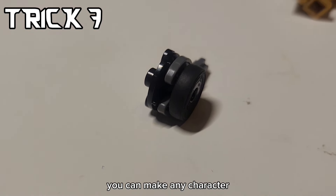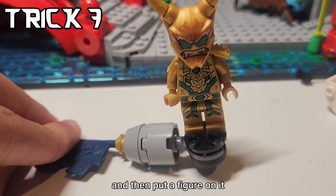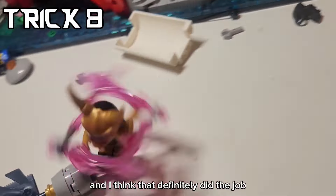If you have one of these parts, you can make any character use Minjutsu. You just have to add a stick to hold at the end and then put a figure on it. To give him Oni powers, I gave him the crystal pieces, and I think that definitely did the job.